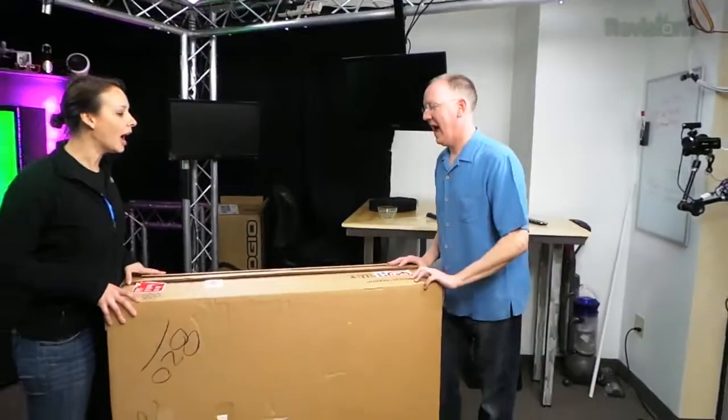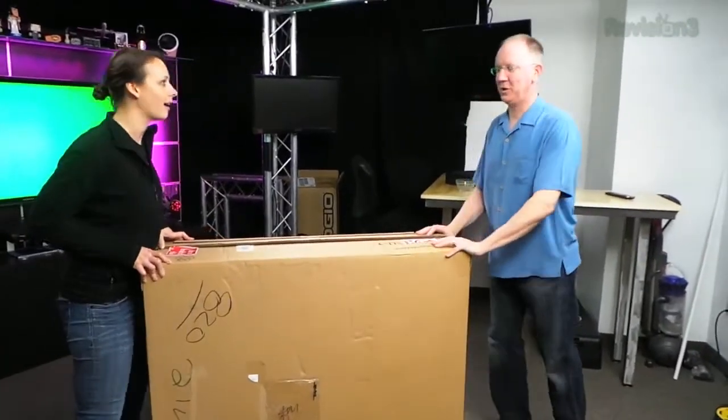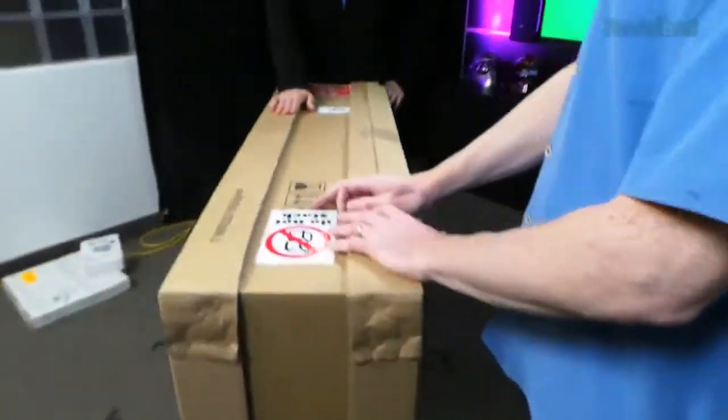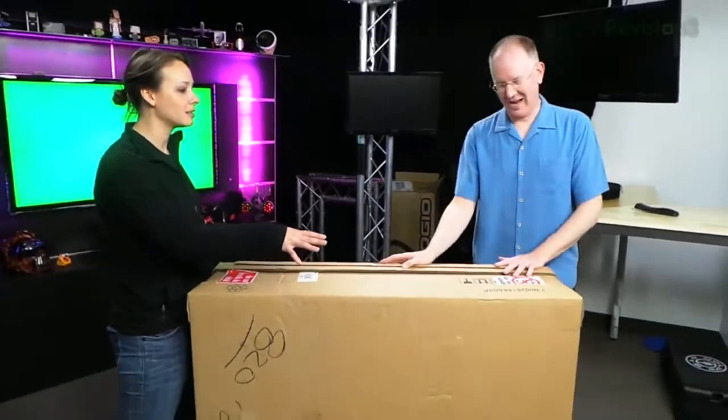HP? Oh, it's a toner cartridge. A printer? No, we already got that. It's not a printer. I just want you guys to see how big this box is. Look how narrow it is from one side. I know what it is. HP has gone into the TV business? No, they have not.